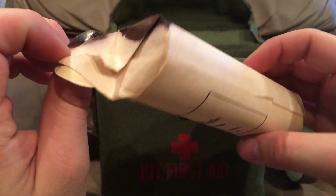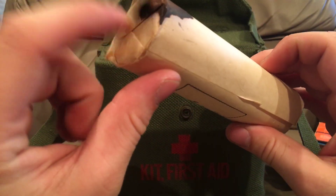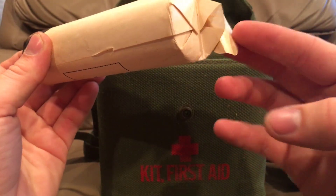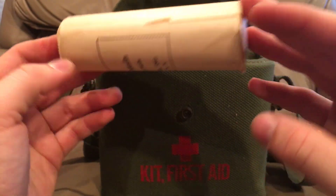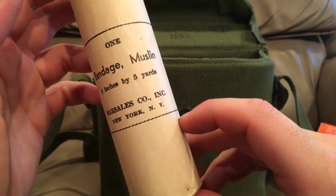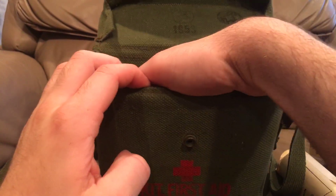Oh we have a big muslin bandage. Iodine definitely got on this one — looks like the sticker came loose too. The sticker here would be holding it shut on the end. You can see the big round sticker. Five inches by five yards, New York, New York. It's just a giant compressed kind of log of bandage gauze — that's what that would be.